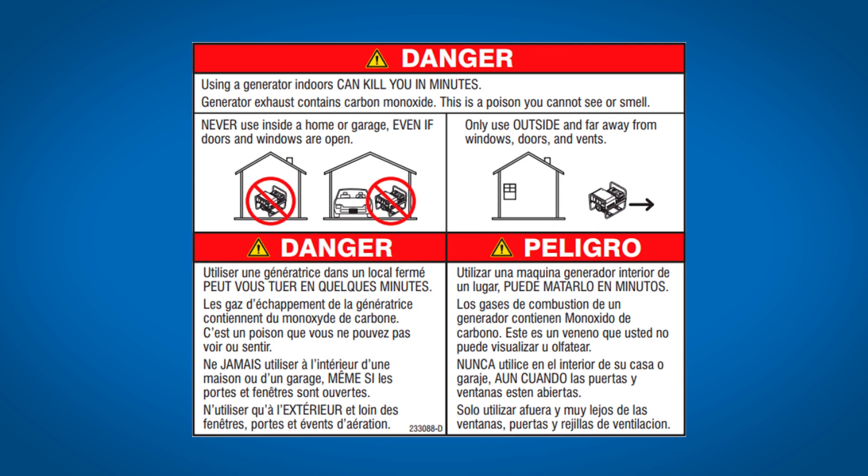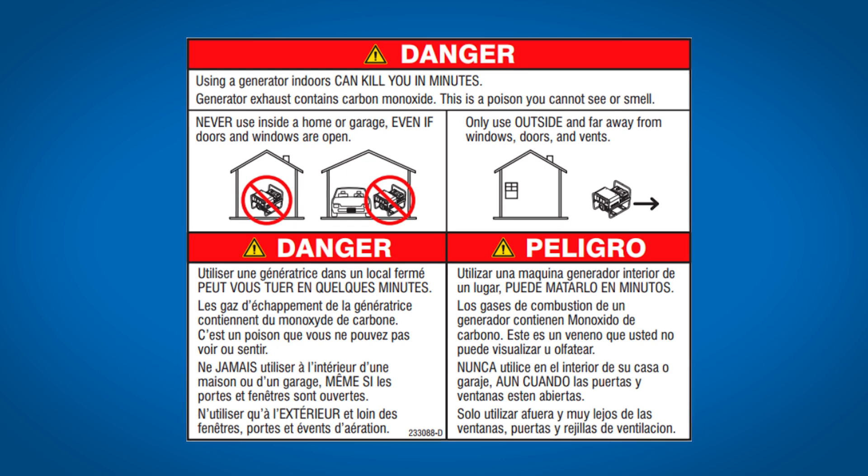Never use an engine-driven welder inside a home or garage, even if doors and windows are open.